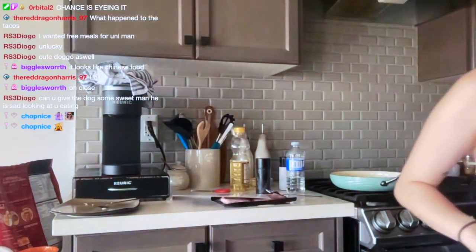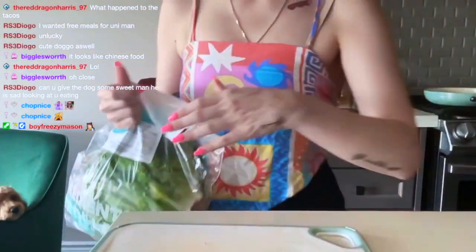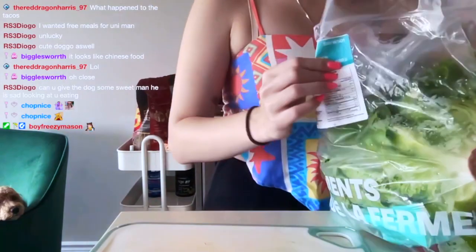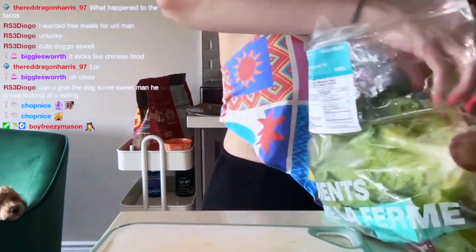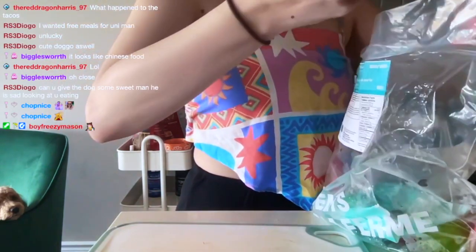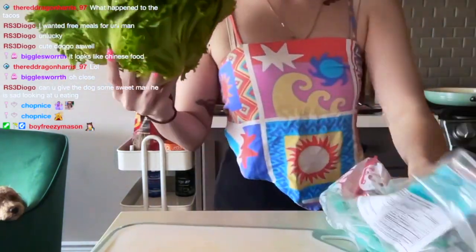We have our handy dandy cutting board. This lettuce definitely has to be rinsed, so let me do that first so that it dries.